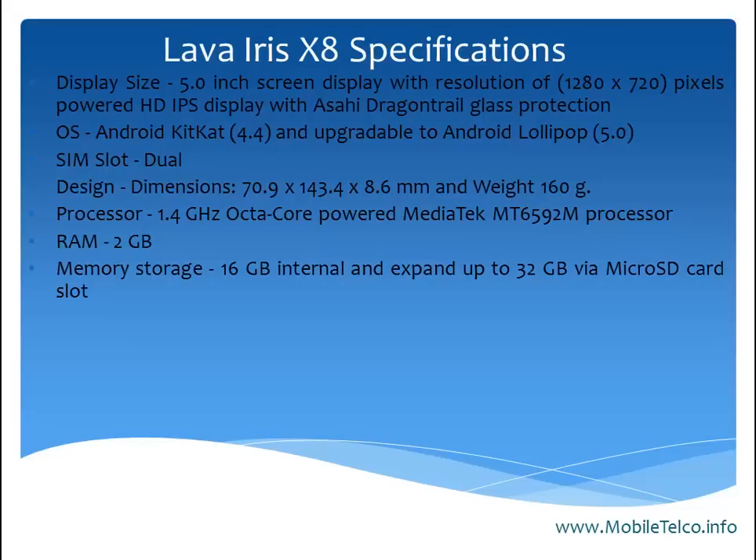Talking about memory storage — Lava has always launched 8GB handsets, but this is the first time Lava is going with 16GB internal storage. In the future you can expand up to 32GB with the help of a micro SD card slot.